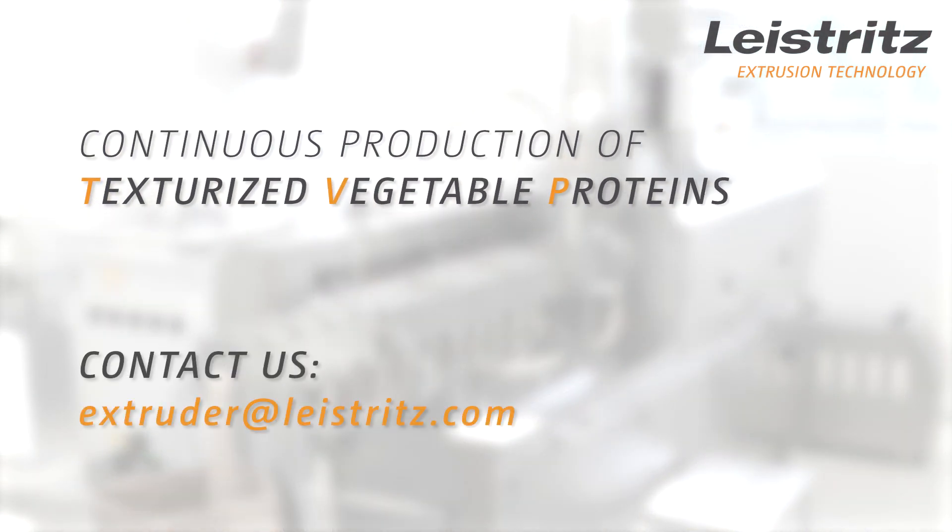If you want to learn more about the possibilities of continuous production on twin screw extruders, please get in touch with one of our experts.